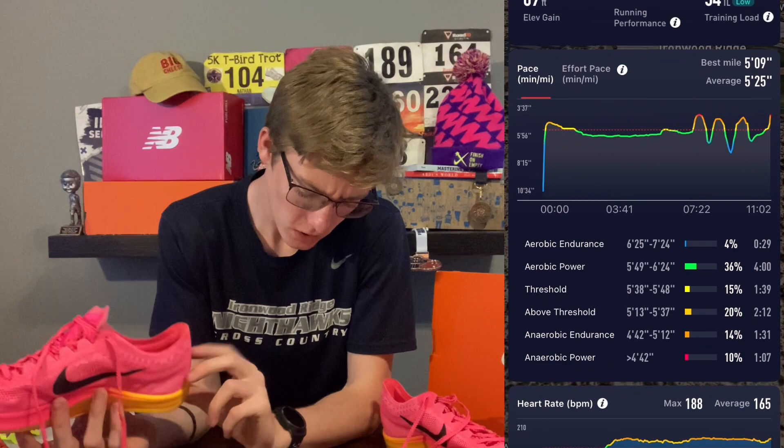I've only had these for two days. I did some strides with them yesterday, and this morning I did a 2K time trial — that went well. I went through my first mile in 4:42 and ran the last 400 in 1:19, so I was definitely dying by the end, but the shoes felt great.